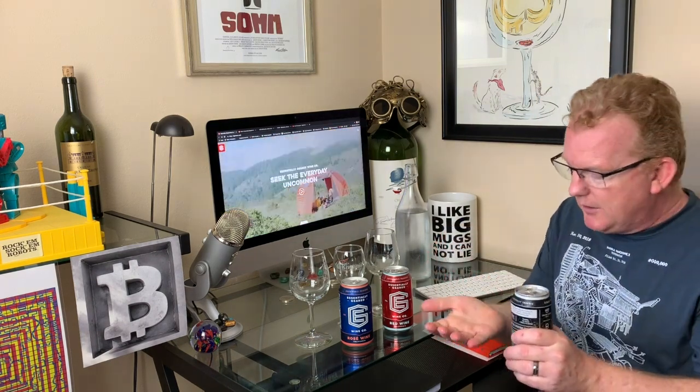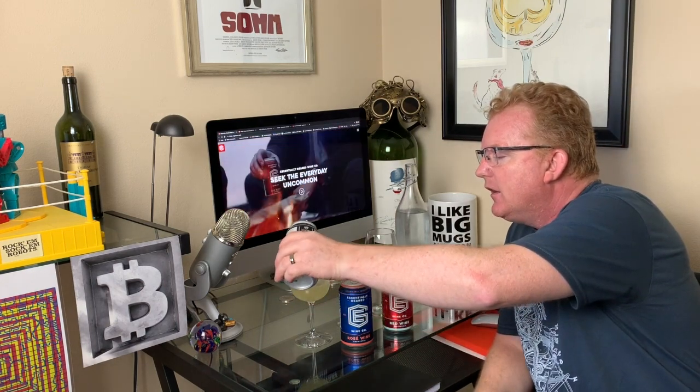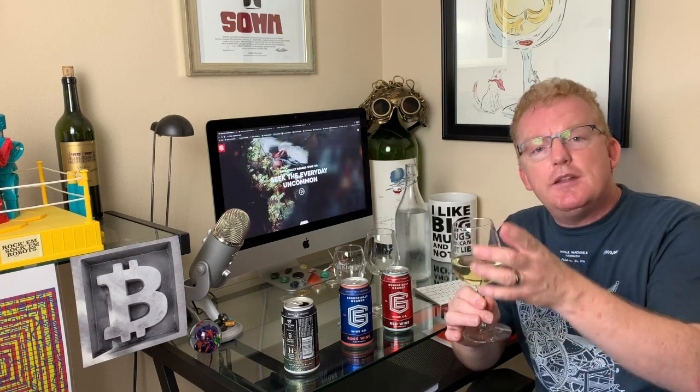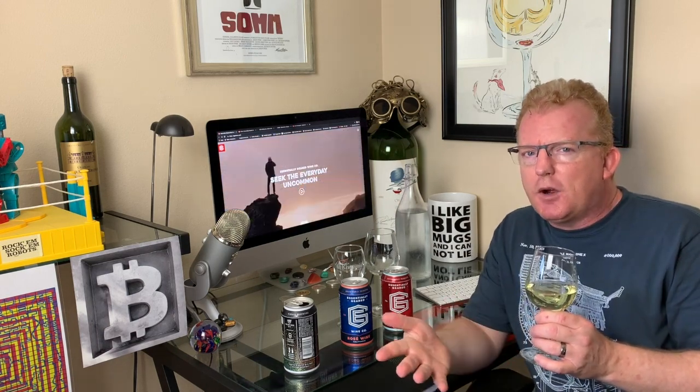We're going to start with the bubbles. I'm only going to put a little bit in the glass just so we can see the color, but I'm going to drink it the way it's meant to be drunk — in the can. A quick tip: if you really want to get the most out of your sparkling wines or champagnes, drink it out of a wine glass rather than a champagne flute. Those flutes are built so you can look at the bubbles and be all pretty, but you really capture more essence of the sparkling wine drinking from a regular glass.